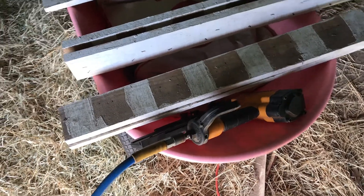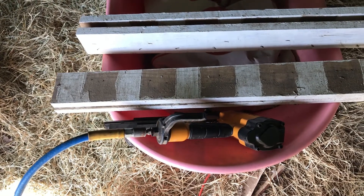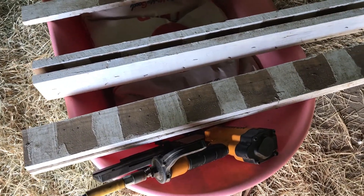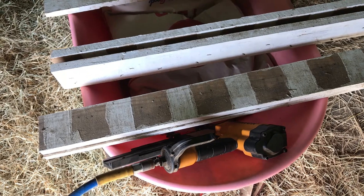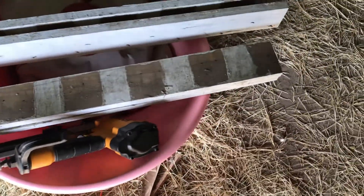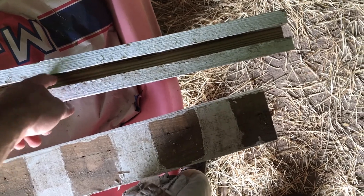What we're doing is making a chicken door, doing it all on the cheap. We're making a track that the door will actually slide in, and the door is going to be made out of the plywood we took from the windows. It's just gonna slide — doesn't have to be a super tight fit, we don't want it to be tight. It's gonna slide in this channel.